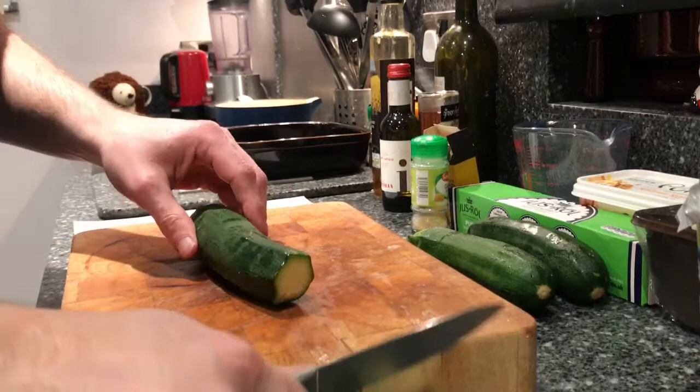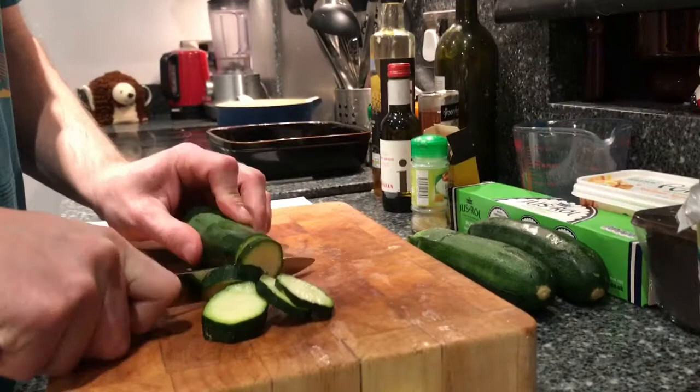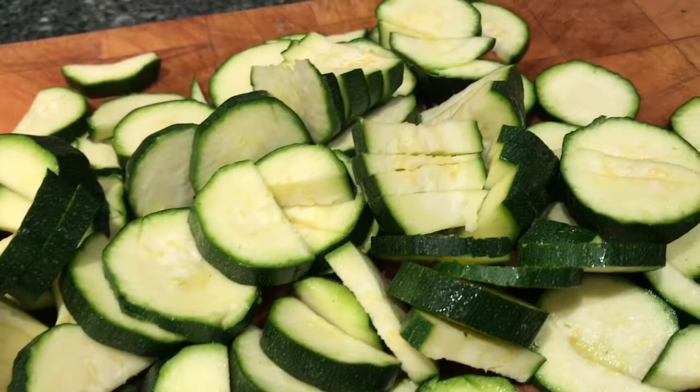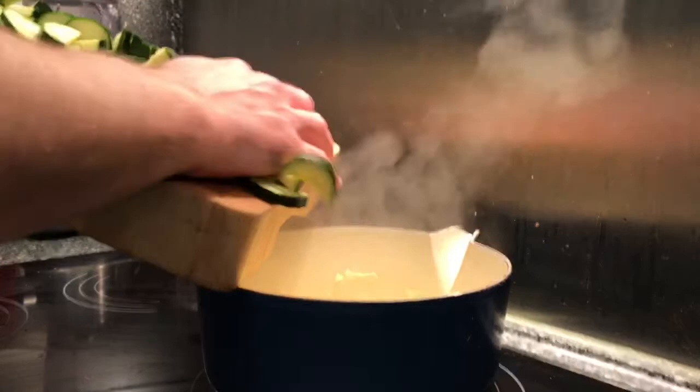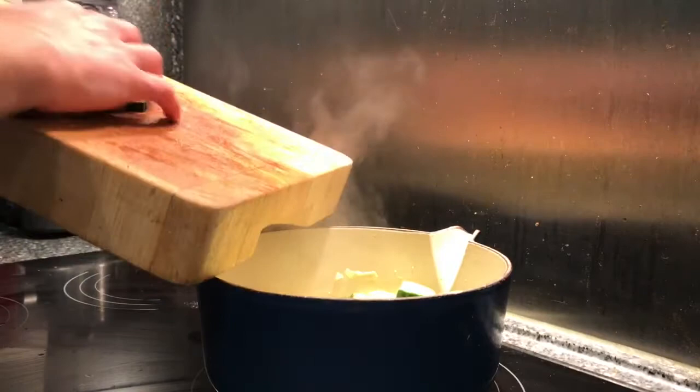Next to cut is the courgette. I'm just going to slice it into thin slices and then they can go into the pan once the onion is nice and soft. Now the onions are softened up, I'm going to put the courgette in and start getting that nice and brown where it's frying.